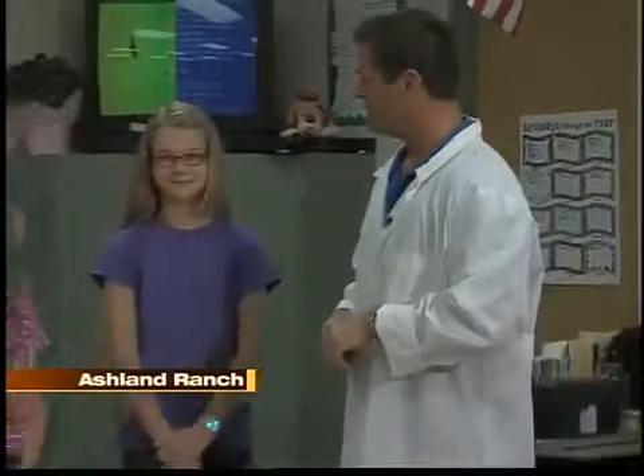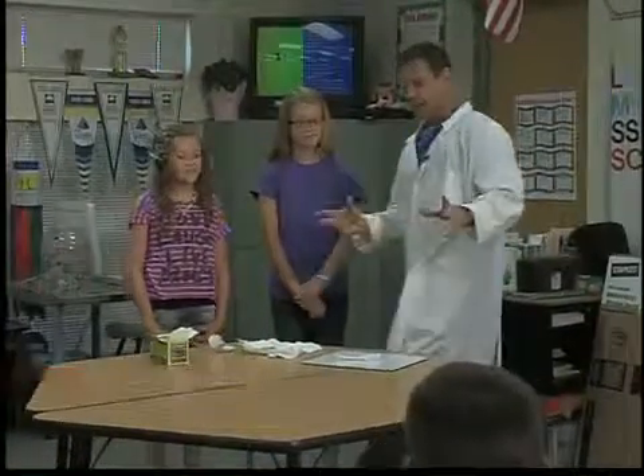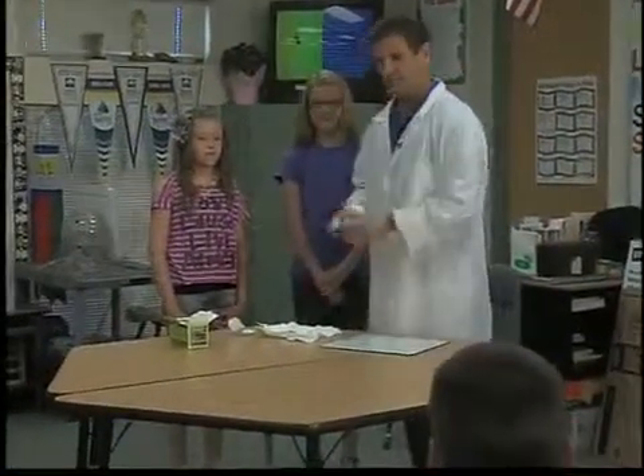We have another segment of Summer of Science. We're at Ashland Ranch Elementary School here in Gilbert with two of my helpers — thank you very much for helping us out. We're going to do an experiment that's very easy, but it does require adult supervision because it uses matches.